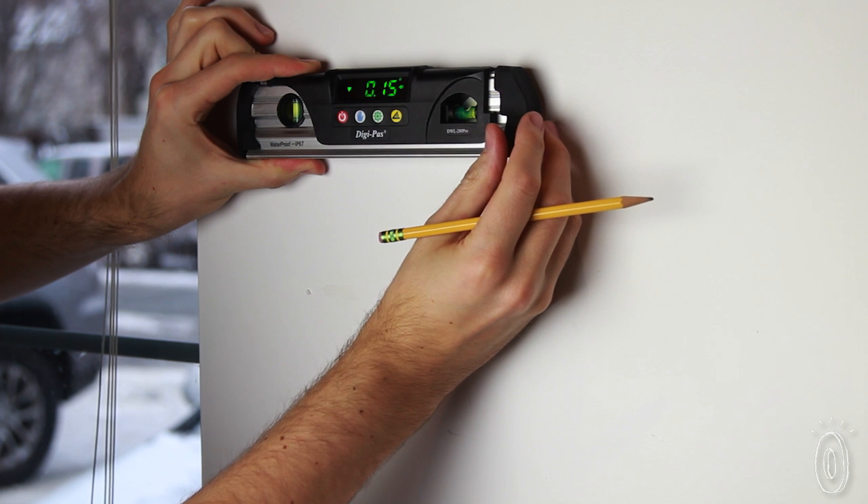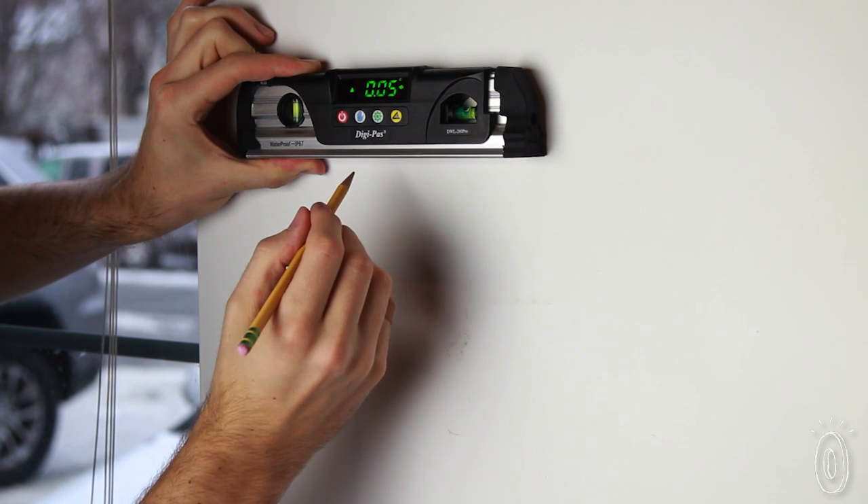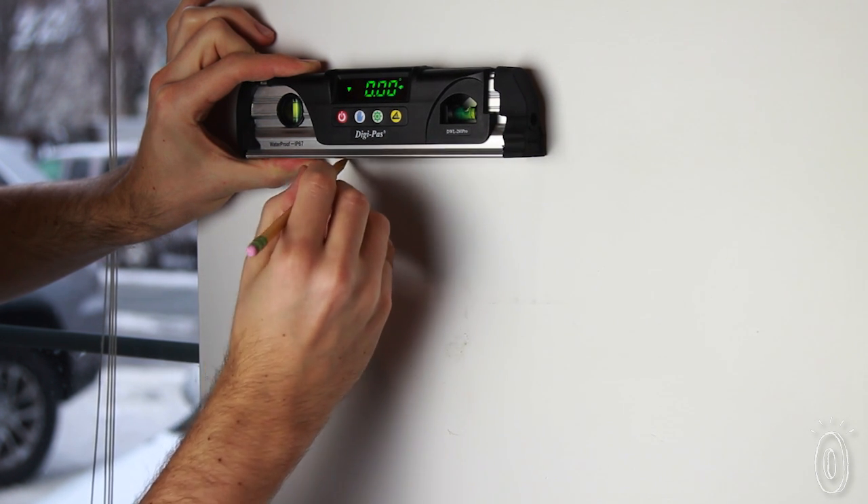This high-tech level is precise enough for engineers and trade professionals, and is the best way to take the guesswork out of leveling at home.